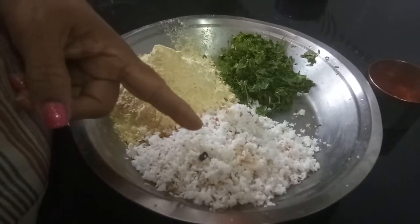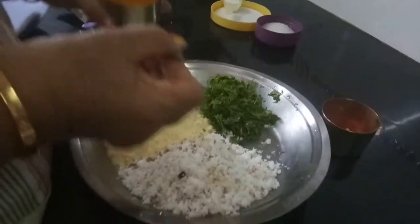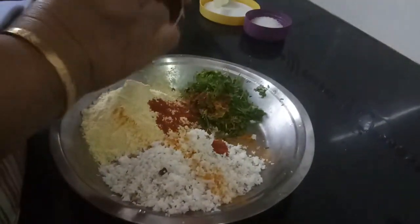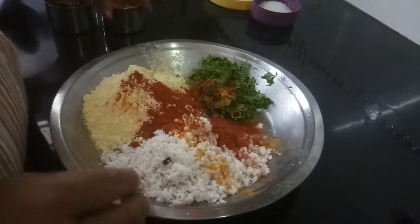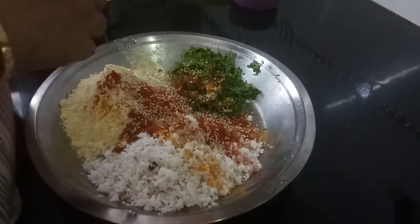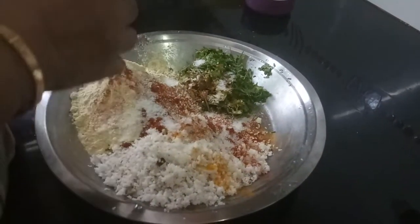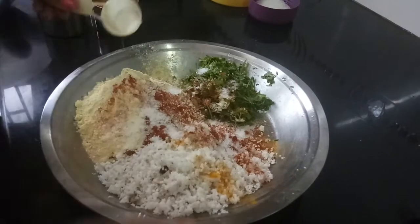And then this is grated coconut. This is cotmere, that is coriander leaves. To this add a little haldi, then red chili powder according to taste — I have taken about four spoons. Then you need gingerly, and then you need salt. Salt should be a little more than usual. When you eat the masala it should be a little salty, because you will not be adding any salt to the vegetable separately.